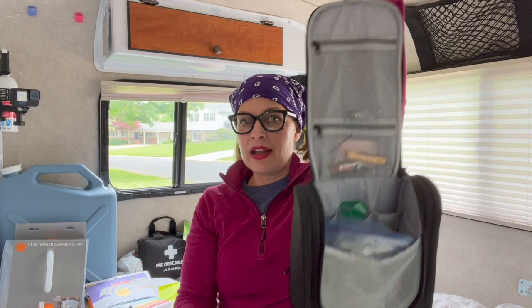This toiletries bag holds four people's toiletries for two weeks — we used it last year on our two-week trip and it held everything we needed. The nice thing is that it hangs: I usually find a spot in the camp, hang it up, and it's really easy to grab stuff and everybody knows where their spot is. As long as you stay organized and train your children to put things back, it's so helpful. We take this on every trip.